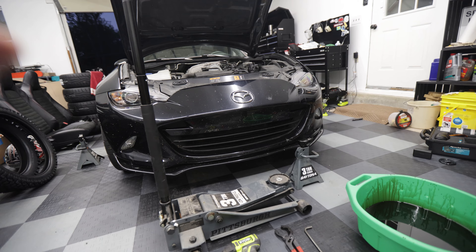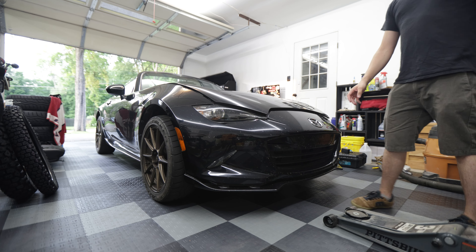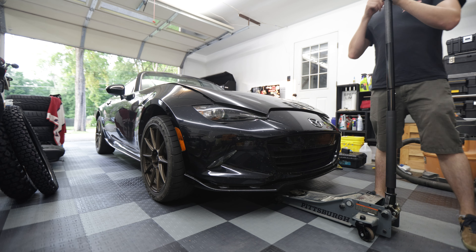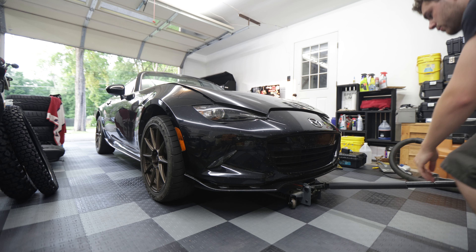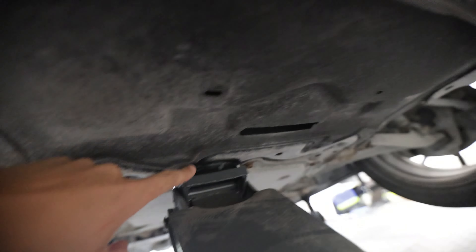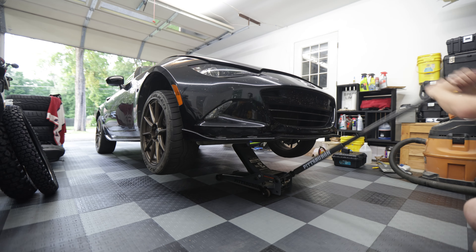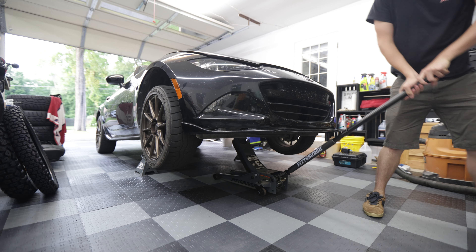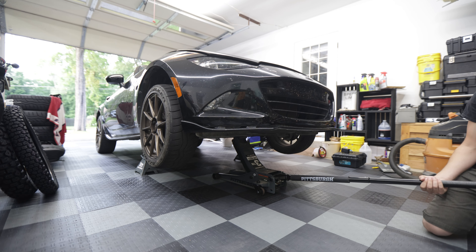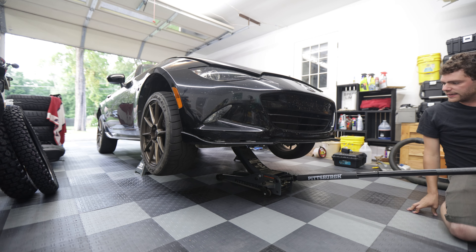First thing to do is get the front of the car up in the air. You could do that with ramps, or in my case I'm going to use a jack and jack stand. With this floor jack, if you go straight up under the front of the car, there's a spot on the front subframe that you can use as a jack point. Now I've got my jack stands in place, so I'm gently going to lower the car down onto those, and now we're safely in place.